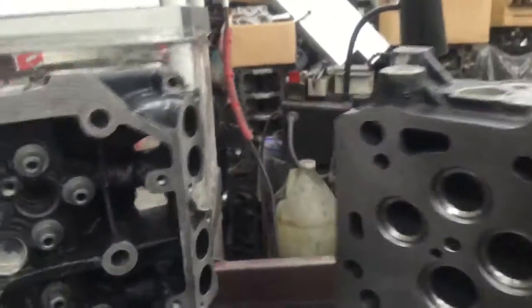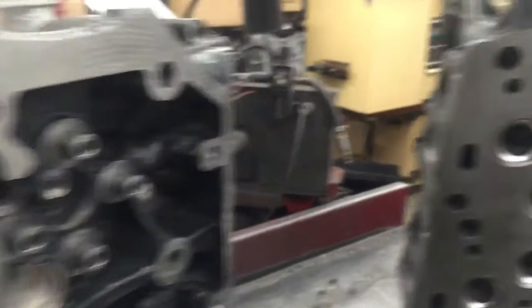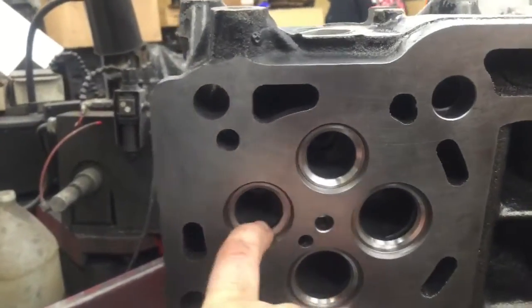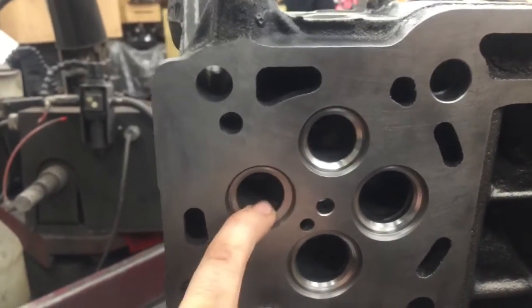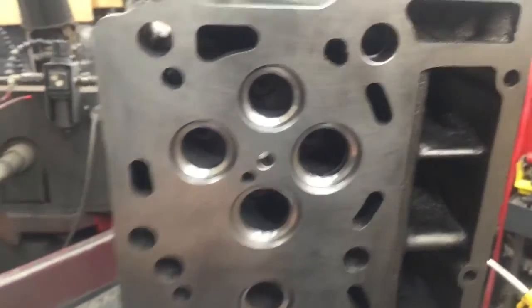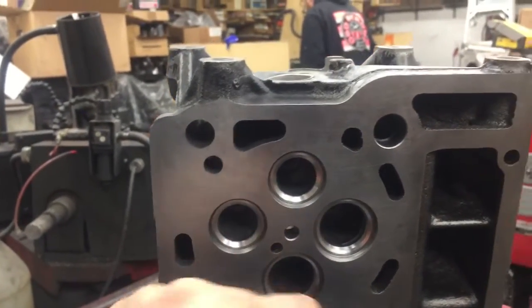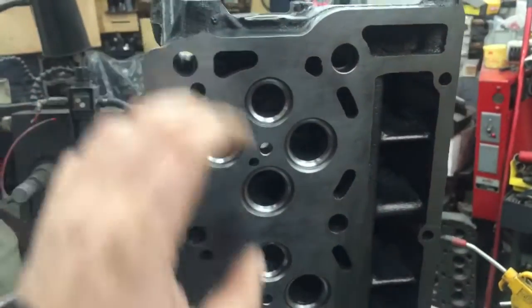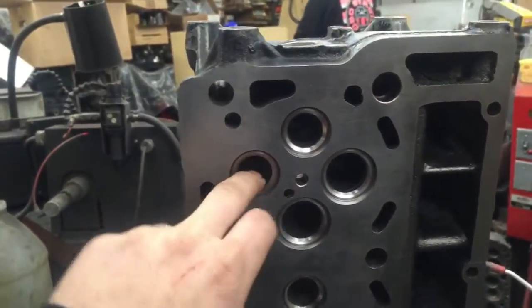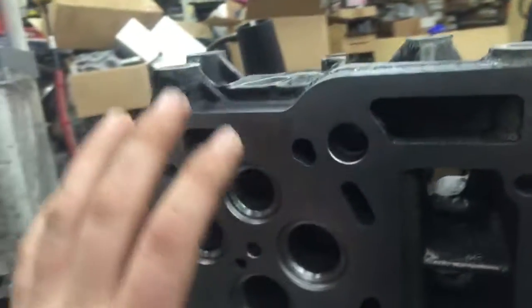First off, we're starting with the castings. These are brand new castings — these are not remanufactured castings. These castings have new valve seats in them that are hardened, so these won't crack like the factory ones do. In other videos I show how I mag flex the heads that come off these trucks and pretty much every one of them is cracked.